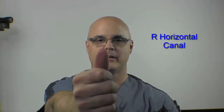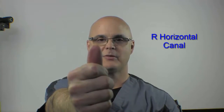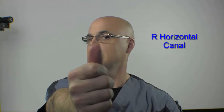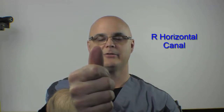Let's start with the right horizontal canal stimulation. What you're going to do is put your right thumb out in front of you at arm's length distance. Your eyes are going to stay fixed on your thumb. It's just a very quick movement directly to the right, like this, while the eyes stay fixed on the thumb. And then slowly back to neutral.